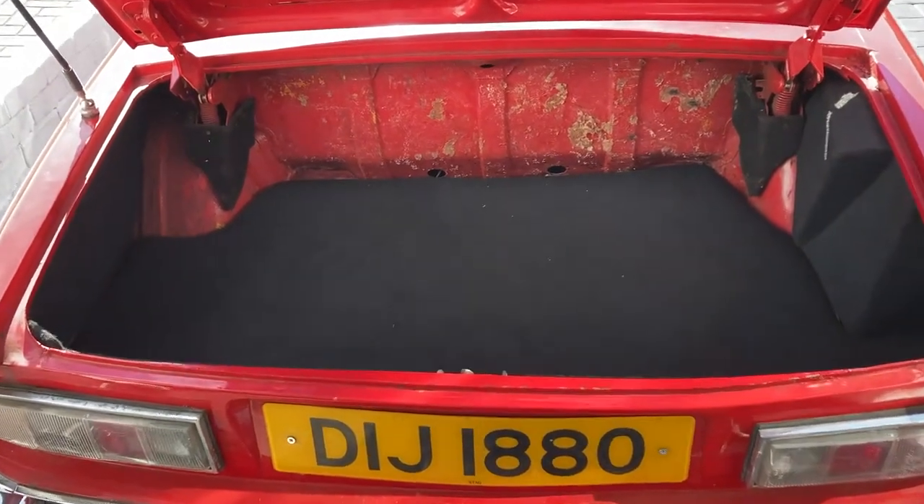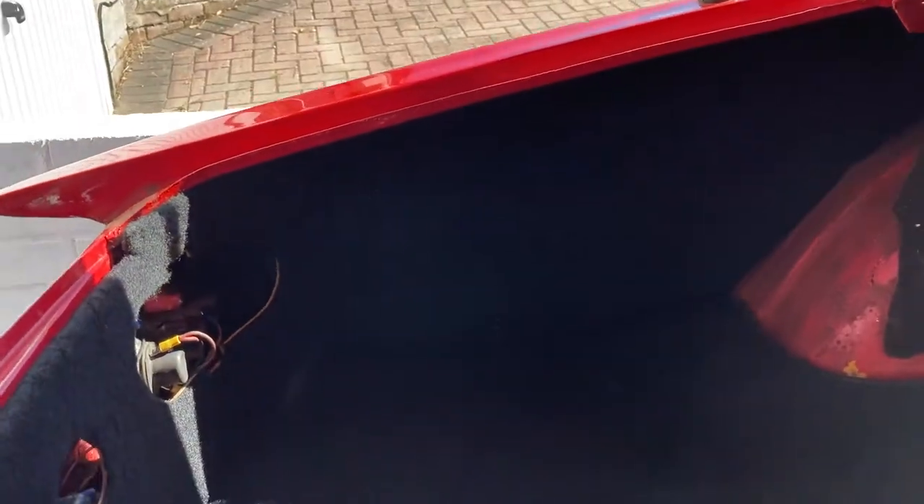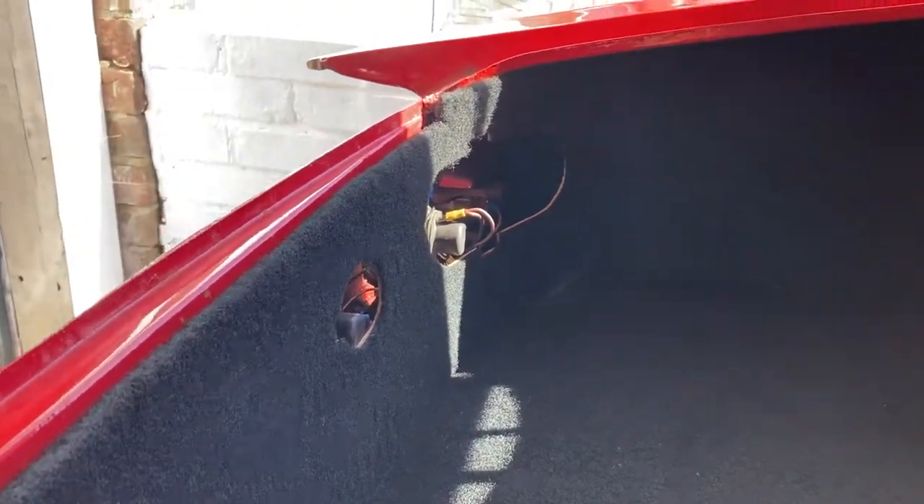Here we are with the new boot floor in and the boot carpet. So far I've squeezed in the side panels. The back piece doesn't fit at all but it kind of does the job for the moment, and I need to get some covers for the rear lights.